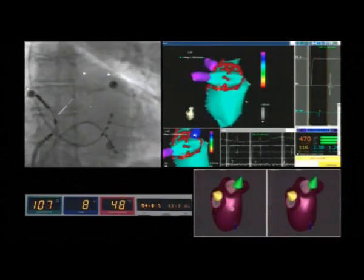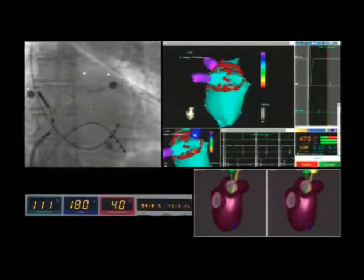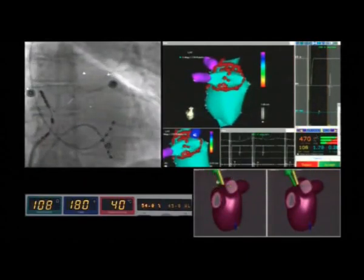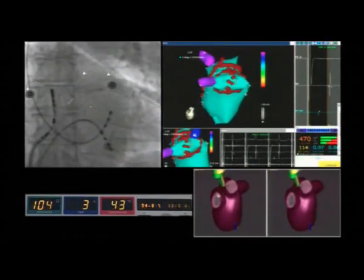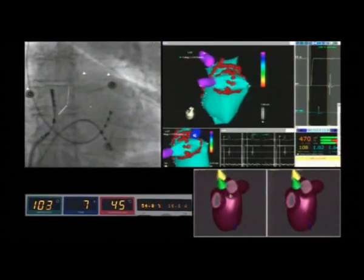The radiofrequency applications are of short duration and are associated with the complete abatement of atrial electrograms. The lesions are linear and continuous due to the catheter stability, as shown on the fluoroscopic image on the top left panel.